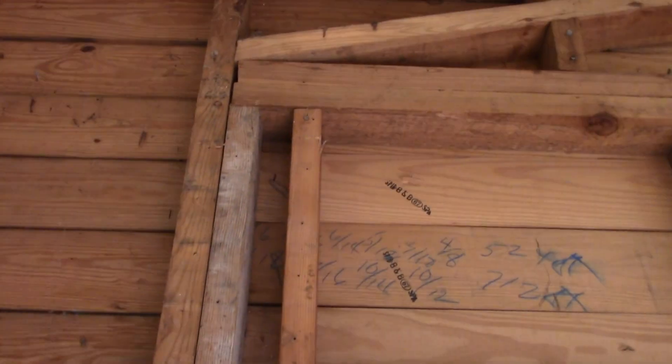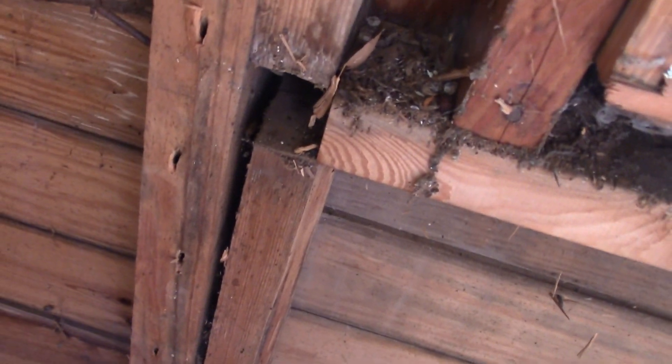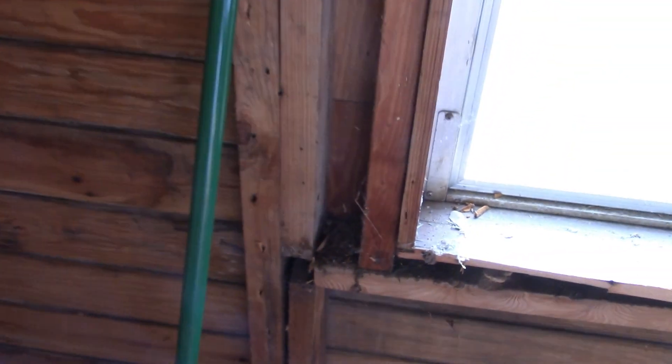There is a jack stud here but it comes down and ends right here, so there's no way that's load-bearing. What we'll have to do is put in a whole new header and some new jack studs.